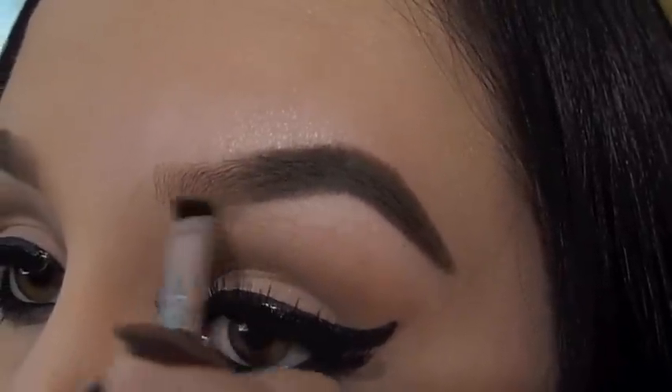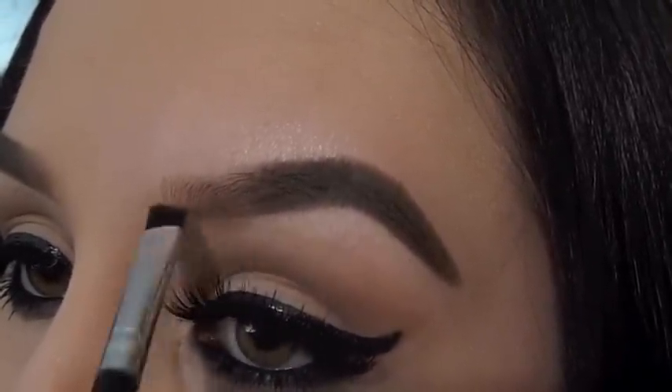With leftover eyeshadow on the brush, I lightly fill in the inner part of my eyebrow, which gives it a faded effect.